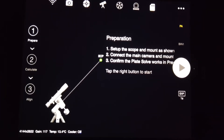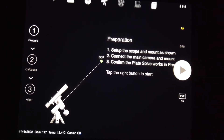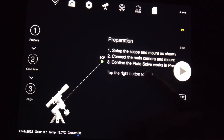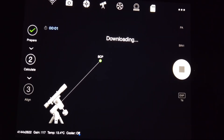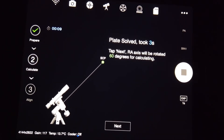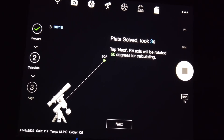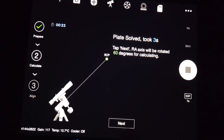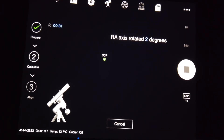To start polar alignment, click on the PA app. It checks that everything is connected, then I hit the play button. It takes a quick photograph and plate solves — that took about three seconds. Now it wants to rotate the RA axis to 60 degrees to begin the polar alignment adjustments. I click next and the mount begins to rotate.